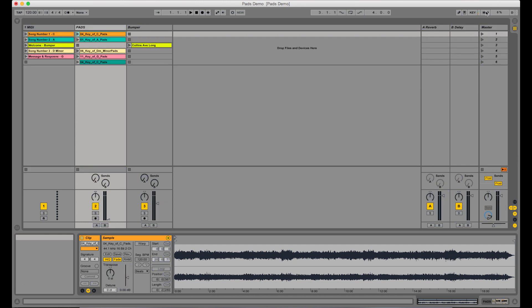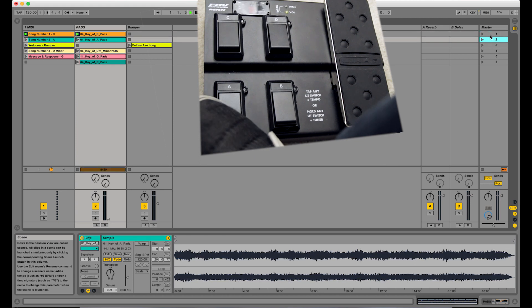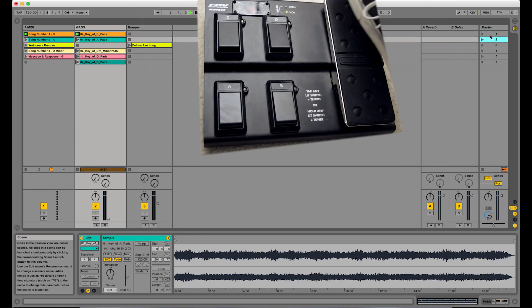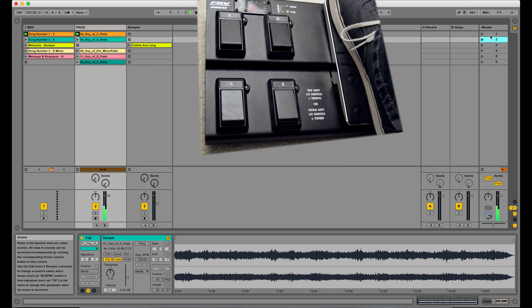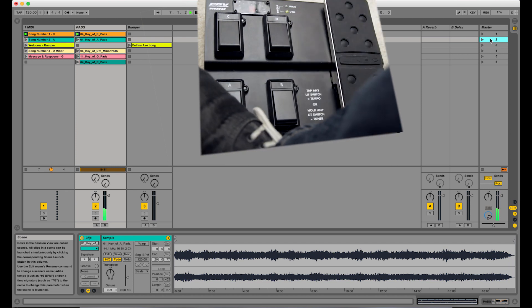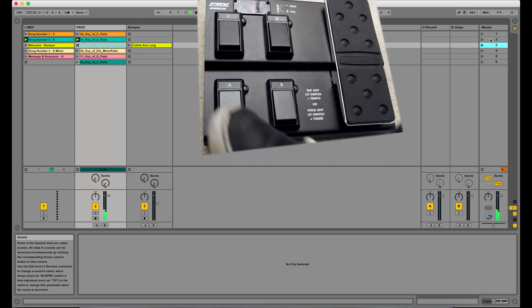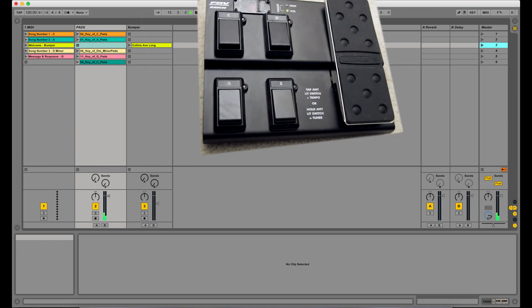So let's test it out. Select scene 1, push A, turn the volume up, and we are off. You can hear the pads playing and you can see that we've advanced down to scene 2. If I push it again, it plays scene 2 — very good. Let's stop everything and make sure that works. You can see that it does.